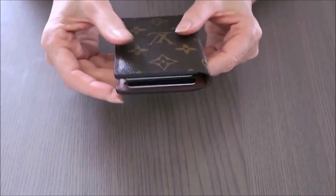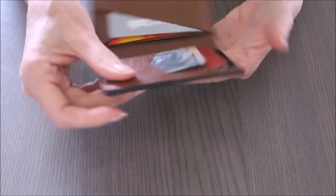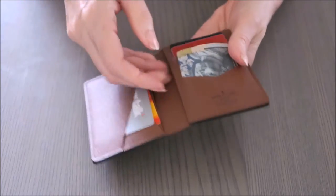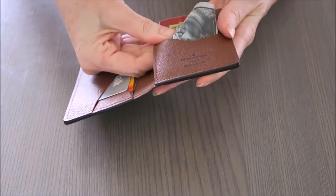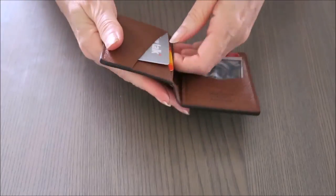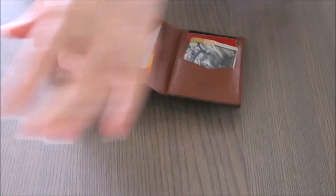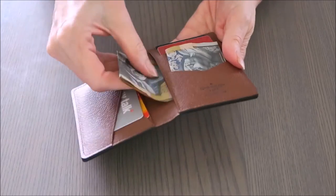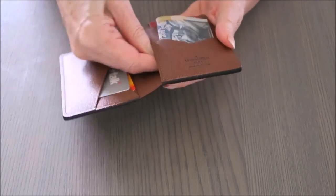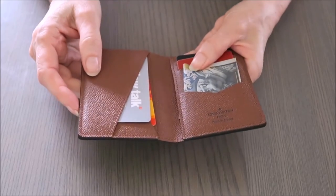It does hold a lot. Normally I don't carry this many cards, so what I do is take a few out and put cash in the slots instead — no problems at all, it fits easily.